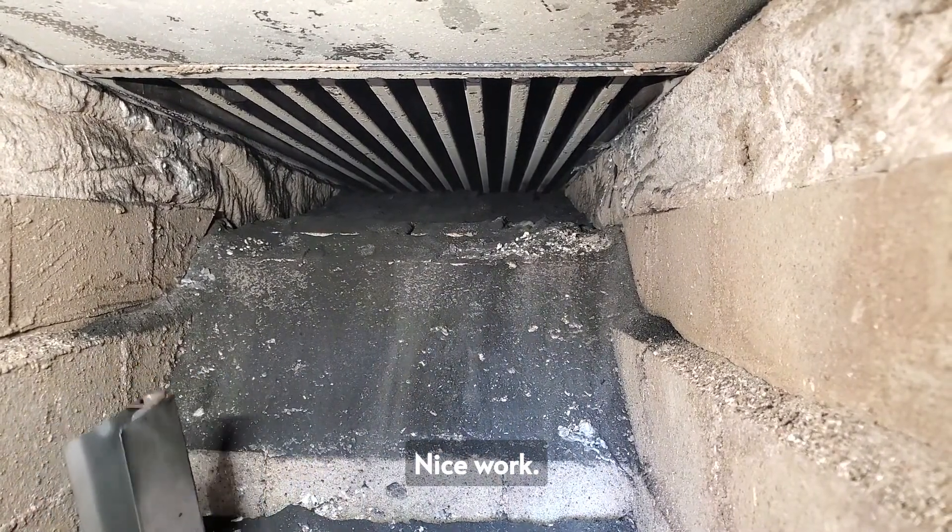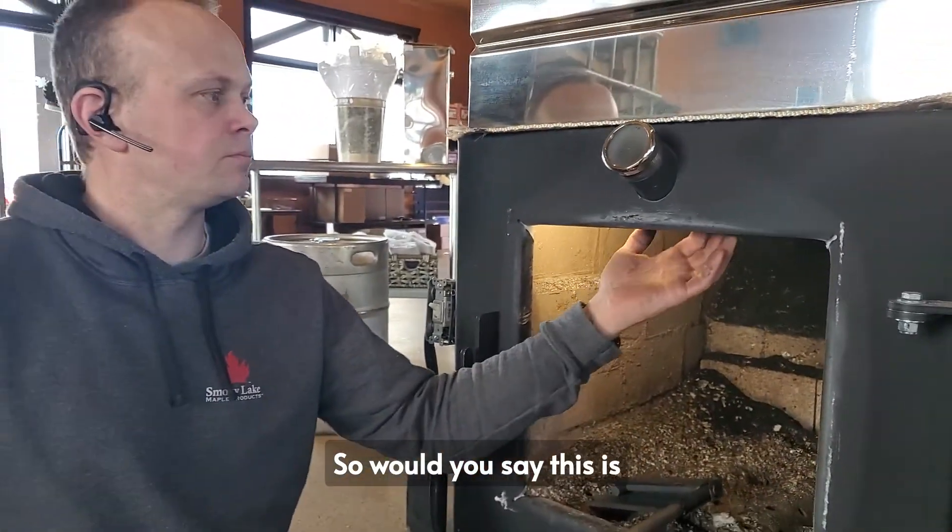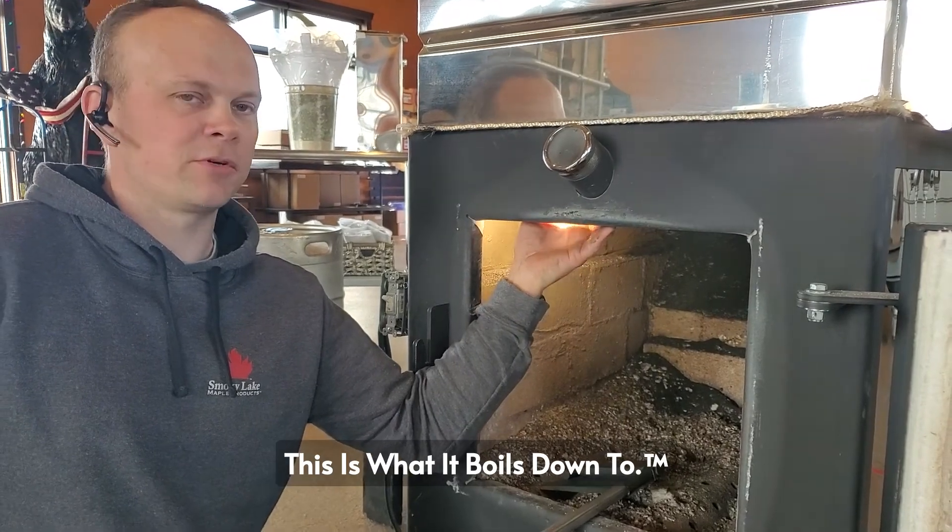That does it. That's pretty cool, Jim. Nice work. So would you say this is what it boils down to? This is what it boils down to.